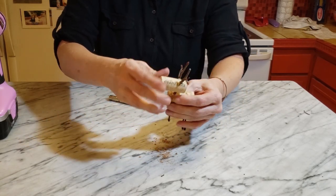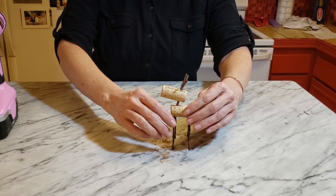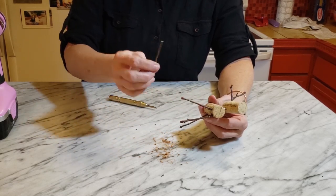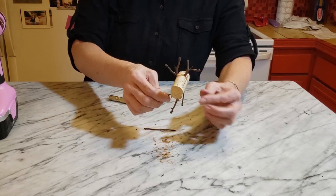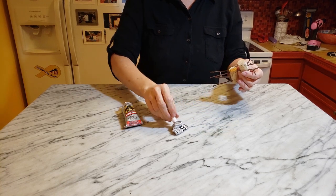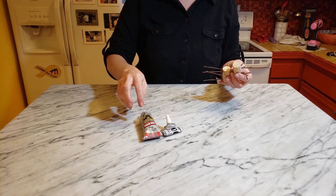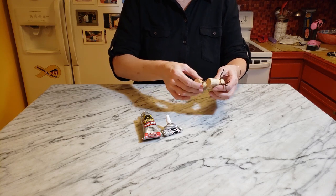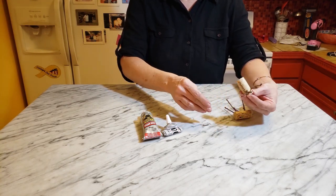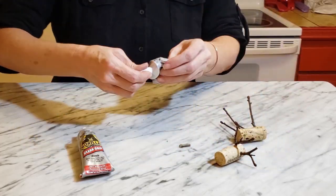I'm just going to dry-fit everything and see how he does standing up. He's a little wobbly but he does stand up. I might switch to a slightly bigger twig for the neck piece because it's pretty thin. I'm going to go ahead and glue this together. I always go to my E6000 glue, but I'm almost out and couldn't find clear E6000, so I got this Gorilla Glue. So far they've functioned pretty much the same, though the Gorilla Glue was more expensive than the E6000.